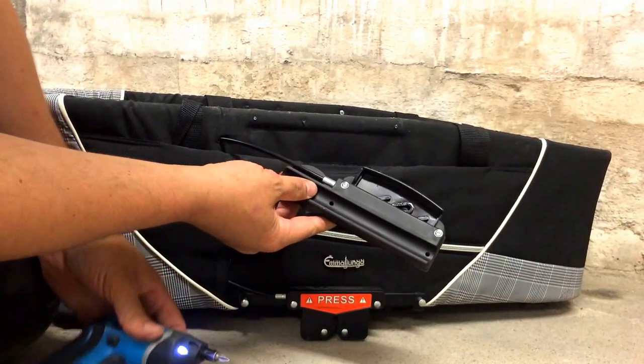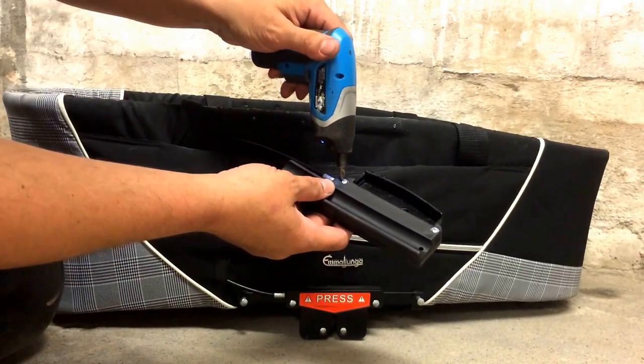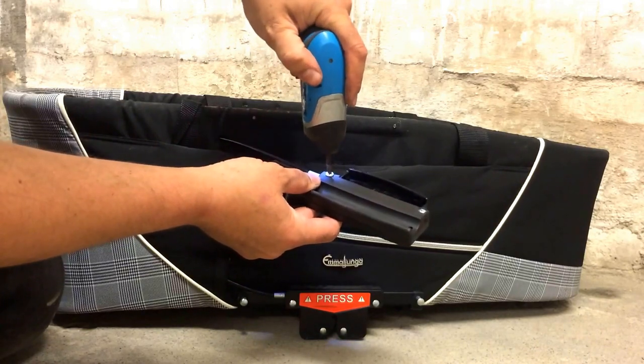You can see on the back side, the inside of the EasyClick system, there are two additional screws that you need to remove.